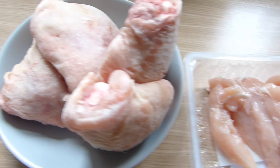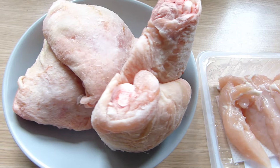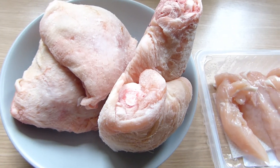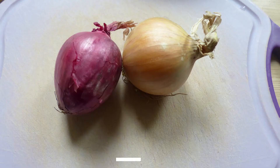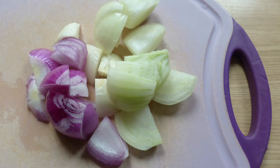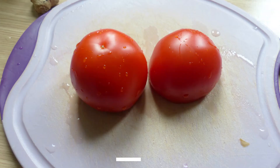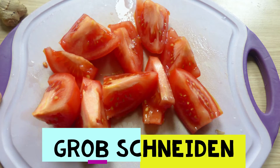Today I'm going to make chicken sinigang. You'll be needing 700 grams to 1 kilogram of boney chicken parts and oil for frying. Slice two large onions and set aside two small portions of onions — this will be used for the sauce later. Chop two large tomatoes.